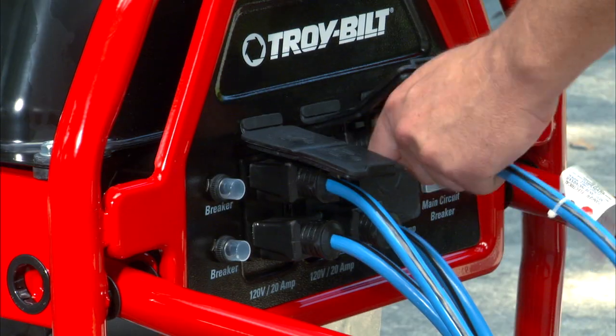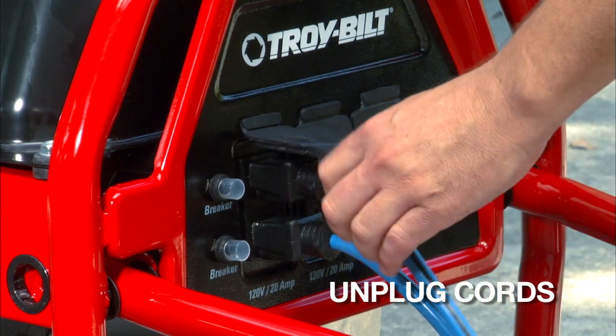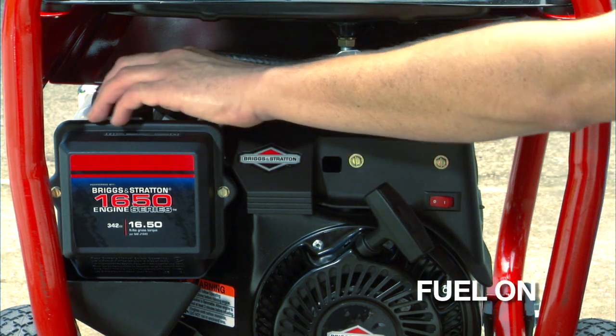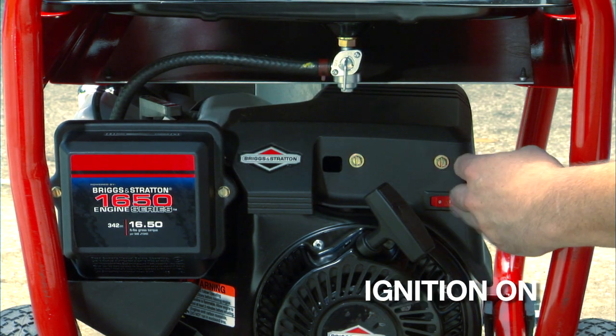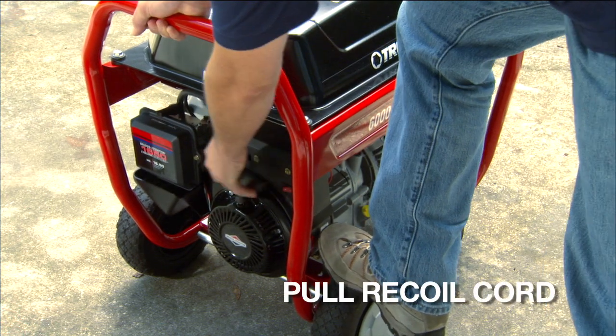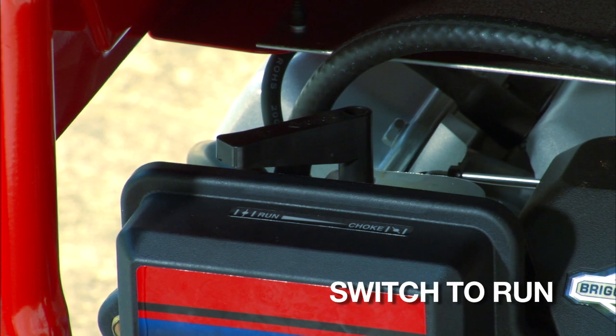Starting a generator is a lot like starting a lawn mower or a string trimmer. Begin by unplugging any cords and making sure that it's outside on a level surface. Turn the fuel on and then turn on the choke. Push the engine switch to on. Now pull the recoil cord. When the engine starts, move the choke to run.